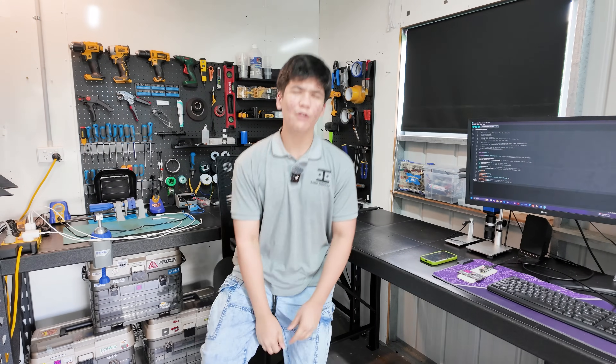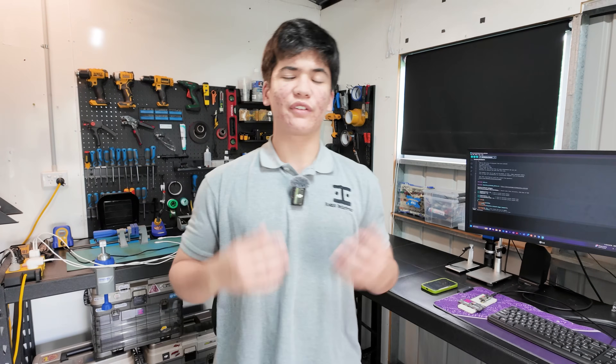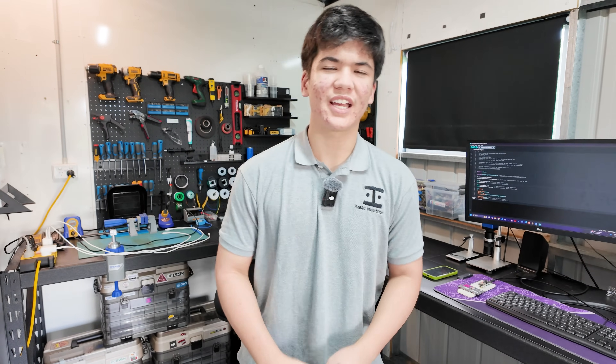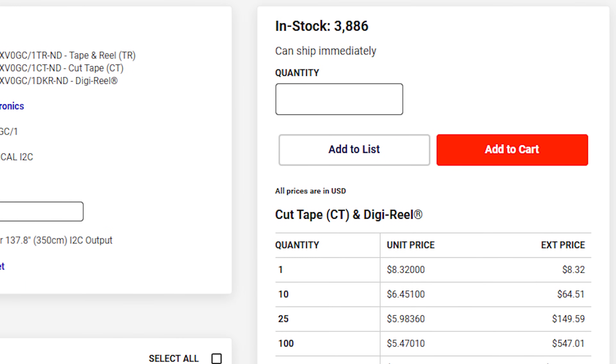It's probably one of the best sensors you could use for 3D scanning, industrial automation, competition robotics, and gesture recognition. Plus, it's not even that expensive.